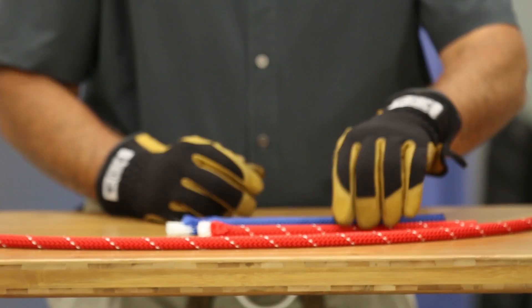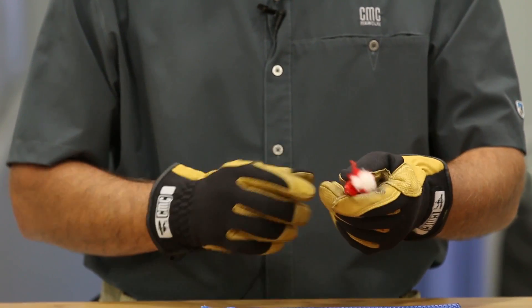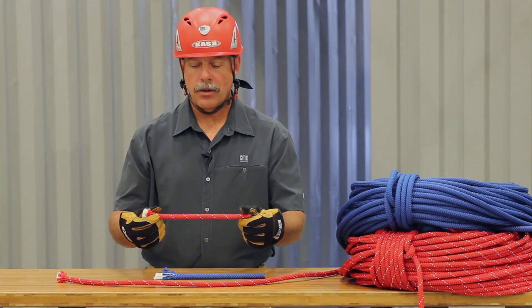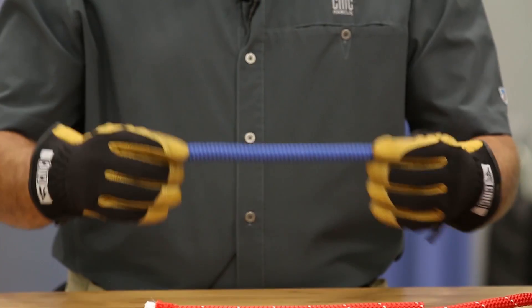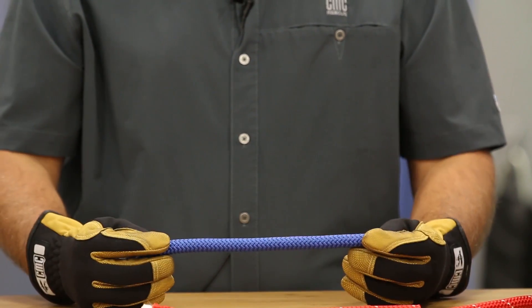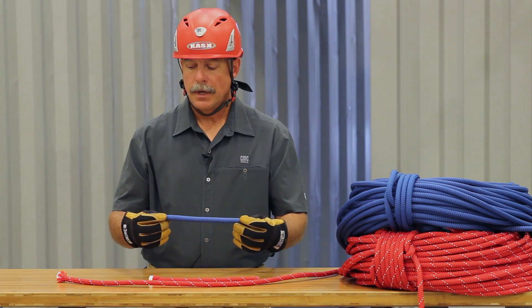When we look at the Static Pro, it's 100% HTP, or high tenacity polyester, and has a 2% elongation at 600 pounds. The solid colored rope is the CMC Rescue Lifeline, which has a 7% elongation at 600 pounds. Both of the ropes are UL classified under the 1983, the current standard.